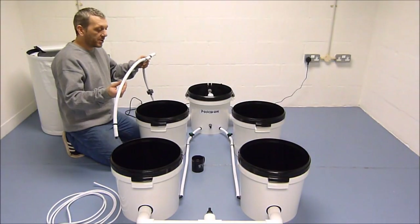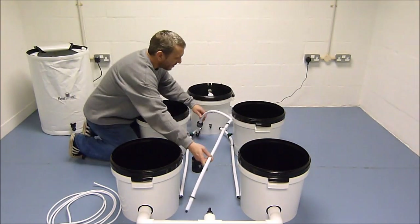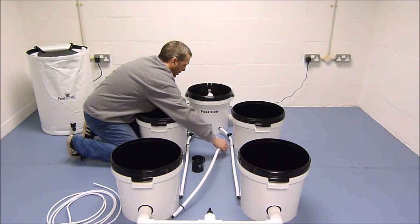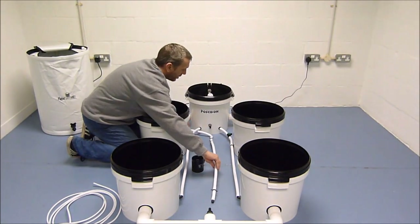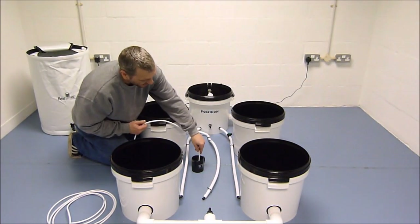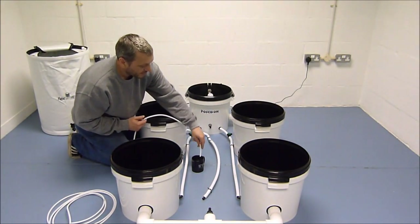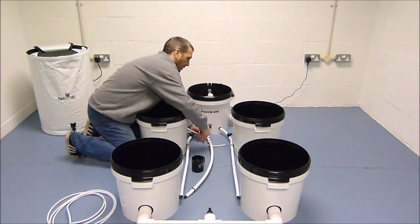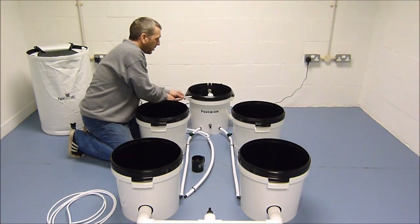You can now lay the main air line between the pots, and place the pipework under the pipework top of the header pot. Then using some warm water again, dip the ends of the air line, and you can connect it to the main line, and feed them through the holes in the top of each pot.